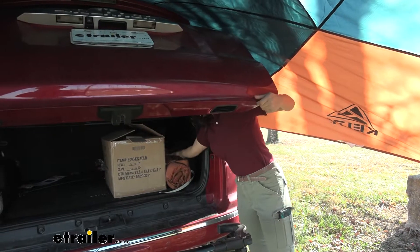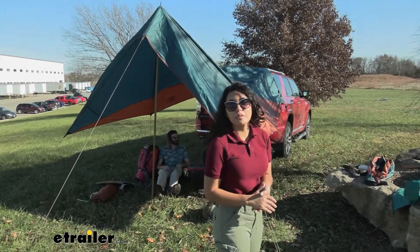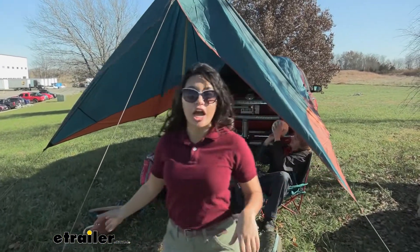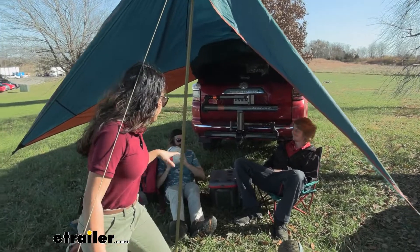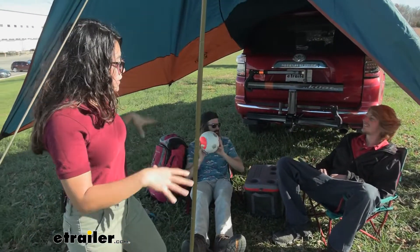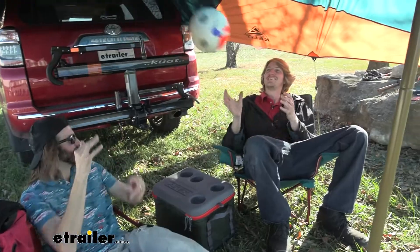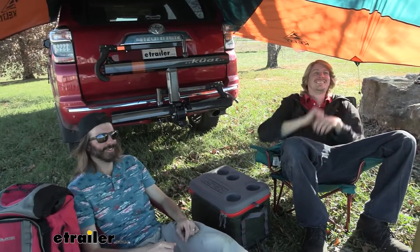If you just need to grab something real quick from your trunk, you can still do so. I actually invited some of my friends over — this is Dave and this is Jonathan. They are usually in the install videos here at etrailer. You can see how this is plenty of room for multiple people. If you have your friends or your family, with this awning there's definitely enough room for all of you.